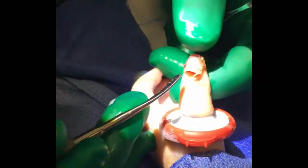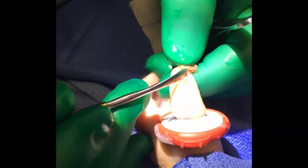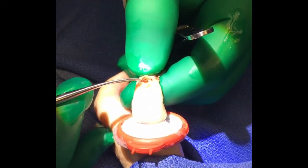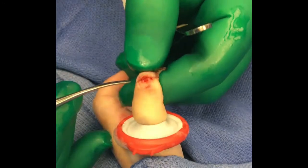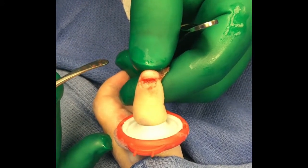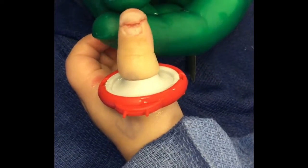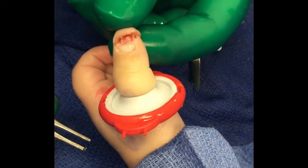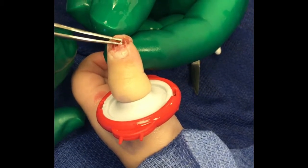To start, go ahead and peel that nail off. Use the freer or a blunt instrument like a pair of scissors by spreading, and that'll give you full access to the open nail bed and open distal phalanx underneath. You can see there's a transverse laceration here. Booking it open gives you exposure to the open distal phalanx fracture, which you can then copiously irrigate.